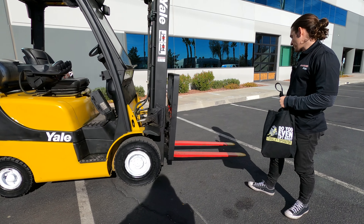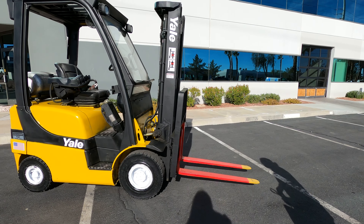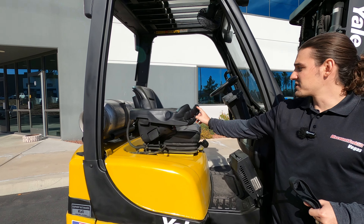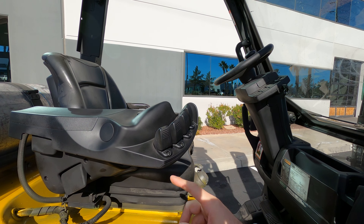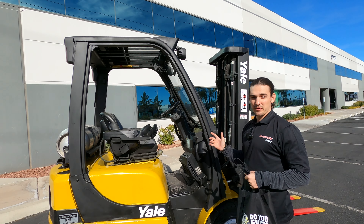You've got your safety red and yellow painted forks right up there. This is a really cool machine — it's got the fingertip controls. The first lever right here is going to be how you raise and lower. This is your tilt. This is your side shift, and that's your fork positioner.